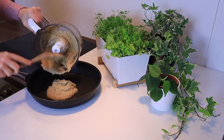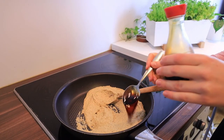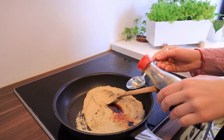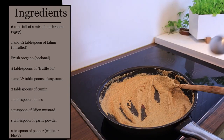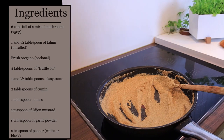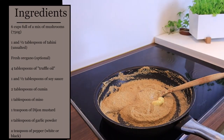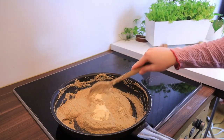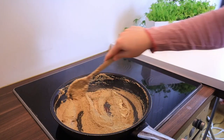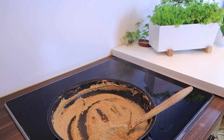Transfer the mix to a nonstick pan on medium heat to cook the mushrooms. Add one and a half tablespoons of soy sauce — this brings the salt to the recipe. If you want more salt, add it towards the end of cooking as the flavor will concentrate. Add two tablespoons of cumin, one tablespoon of miso — or one tablespoon of nutritional yeast if you don't have miso — just to give a punch and taste. Add a teaspoon of Dijon mustard, one tablespoon of garlic powder, and about one teaspoon of pepper (black or white, it doesn't matter). Mix continuously with a wooden spoon until obtaining a pâté-like consistency. The color will get slightly darker; once it sticks together like a spread, you can stop — it will firm up even more.